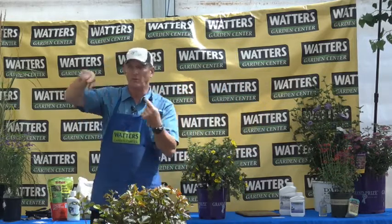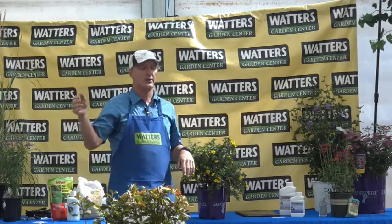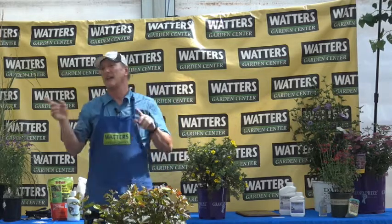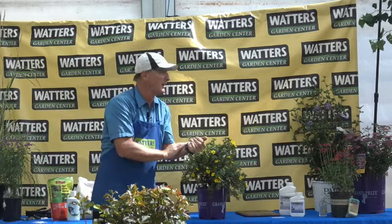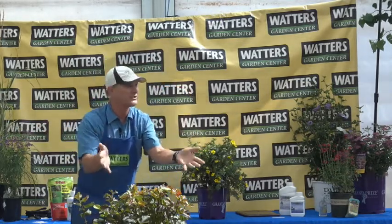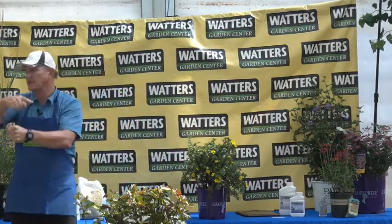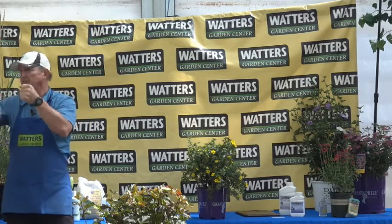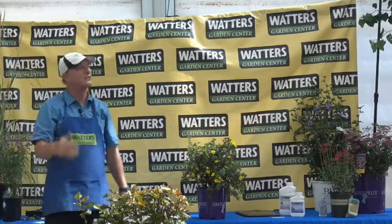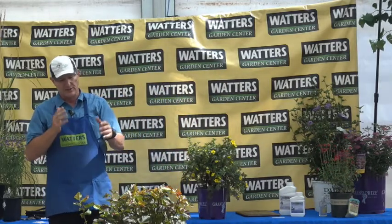I would never personally buy a root ball that's truly root-bound. You'll usually see those in spring at a box store — leftover carryover material from last year, sold cheap because the grower has to get rid of it before it goes to the compost pile. If you pull the roots down and they're circling badly, that's old carryover material that shouldn't have been sold. But you got it for a bargain, so sometimes it's worth a try with some scoring.